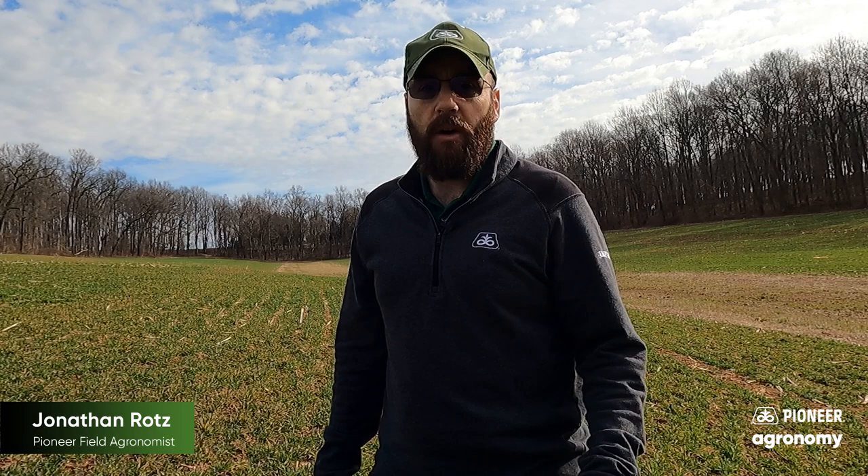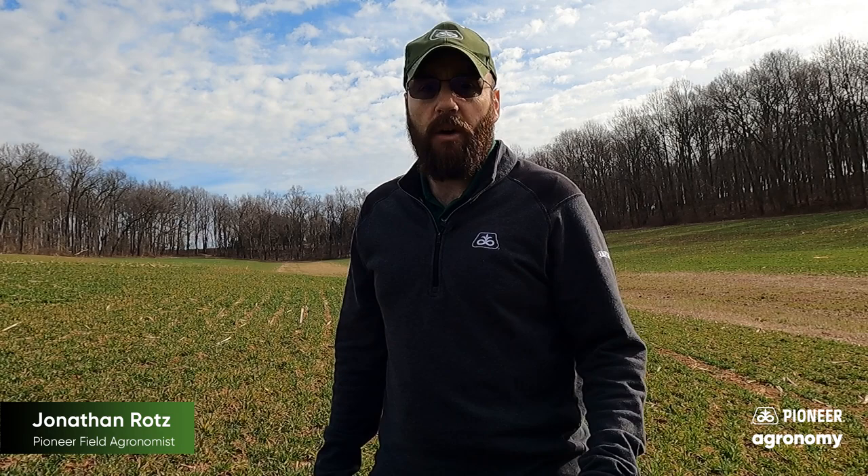I'm standing here in a triticale field looking at what we're seeing here with all this early growth — a decent planting date on these, as well as a mild winter, and right now really favorable temperatures for growth.